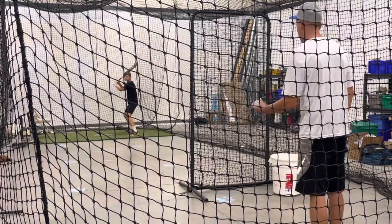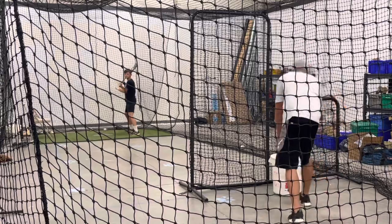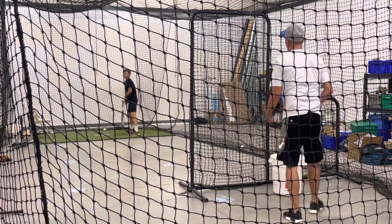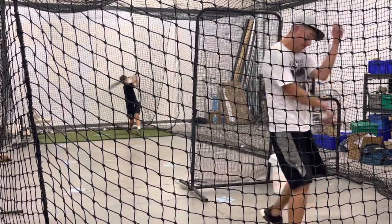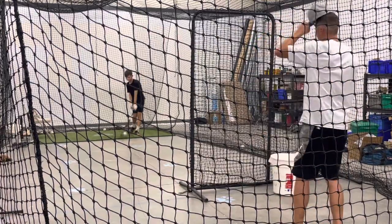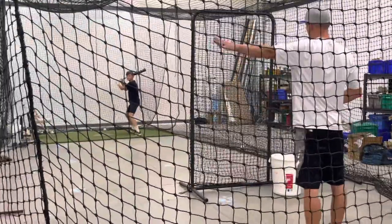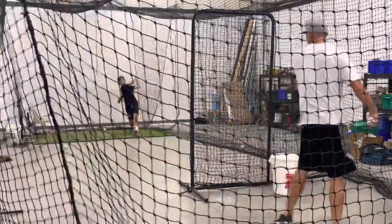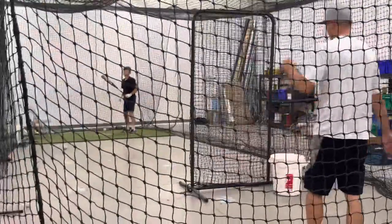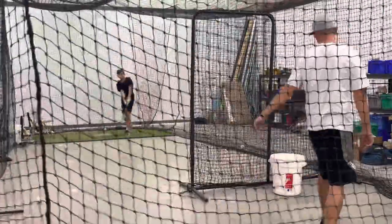Throw the hips. Very good. Spread out a little bit more — just for this drill. Good. Alright, now get everything to this side, letting you in. Good. That's a good swing. Very good.